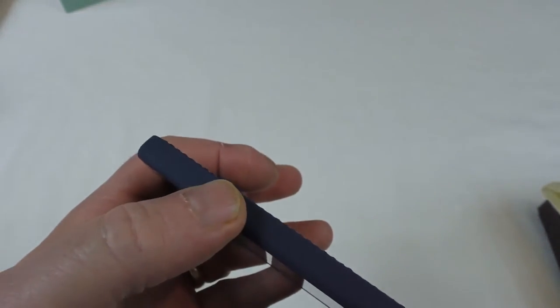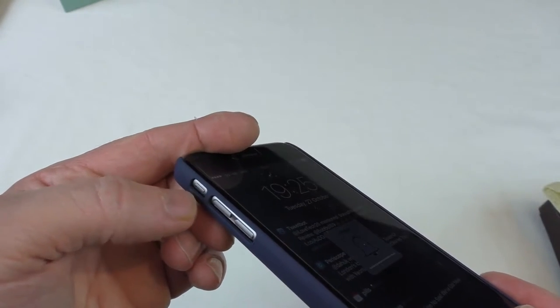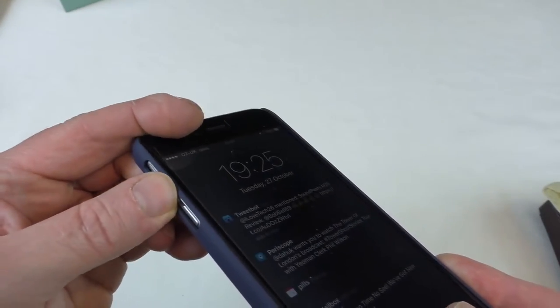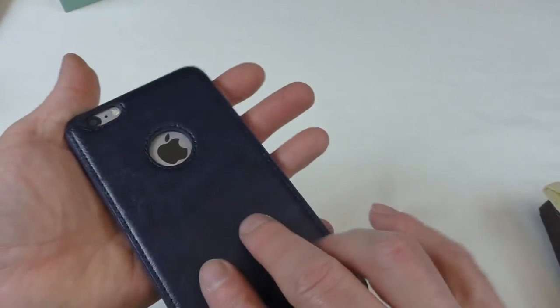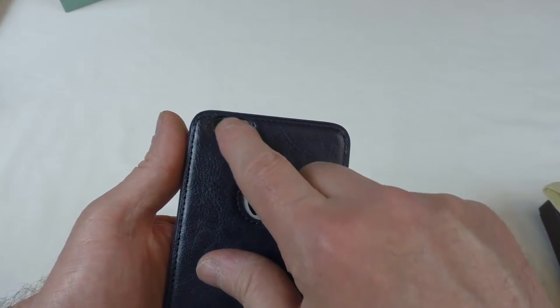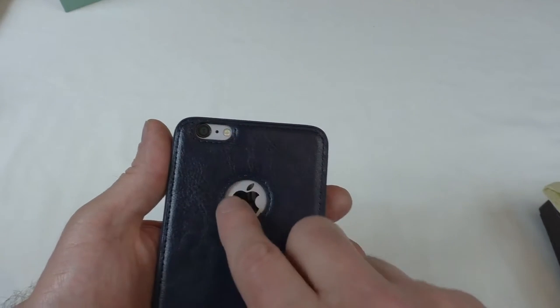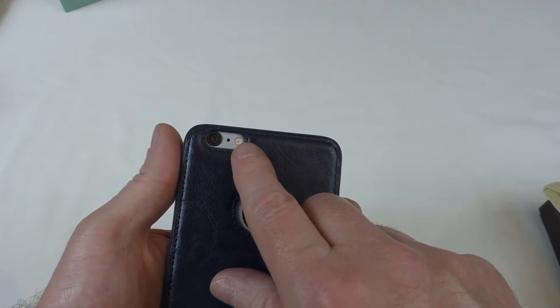Just to allow for bigger headphone jacks. The top's fully open as well, so you can get to your buttons easy enough. The silent switch is there and your volume rocker — everything's fully accessible. And of course you can see your logo through the back. It's cutting a little close to the lens there.